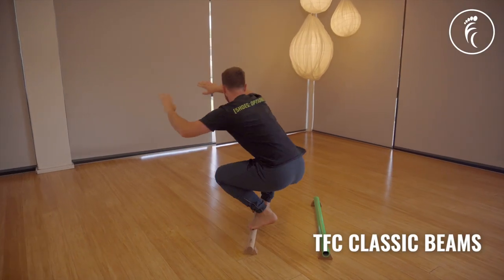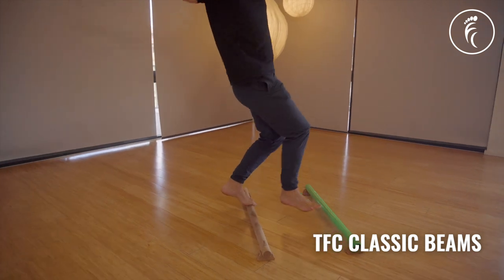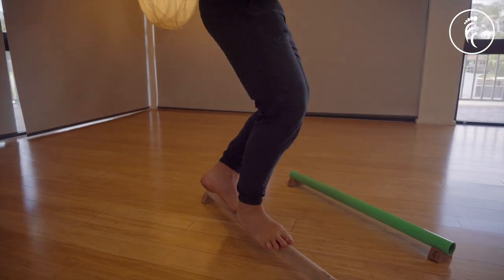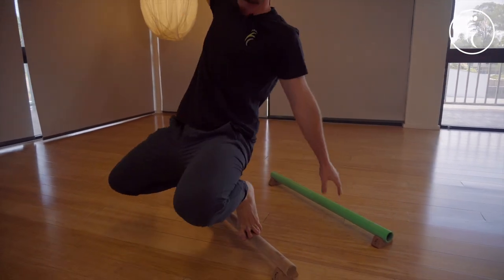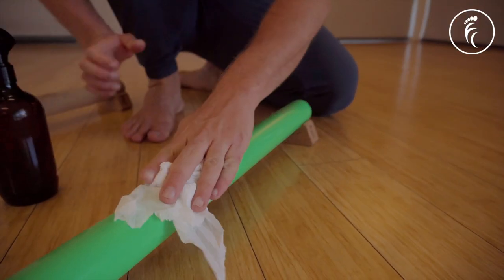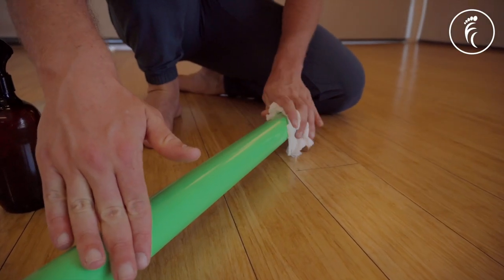But if you're an athlete or you've got a background in movement or strength training, then the classic Tassie Oak or aluminium beams will give you the biggest challenge. The Tassie Oak will provide better grip and texture for your feet, however the aluminium is much easier to clean — which can be helpful particularly for clinics or facilities where the beam gets shared around.